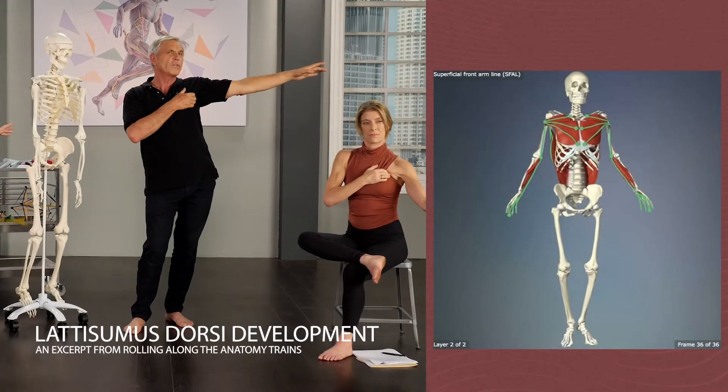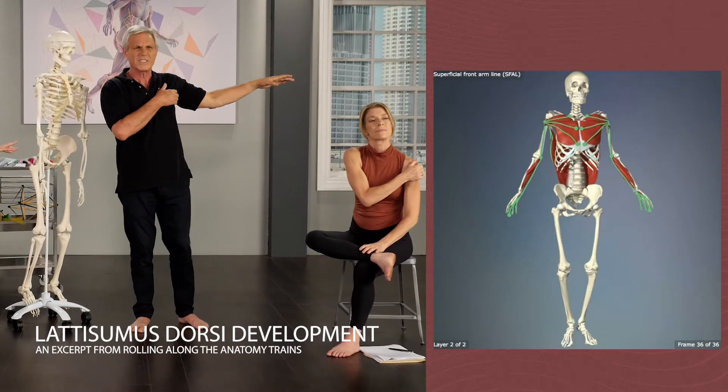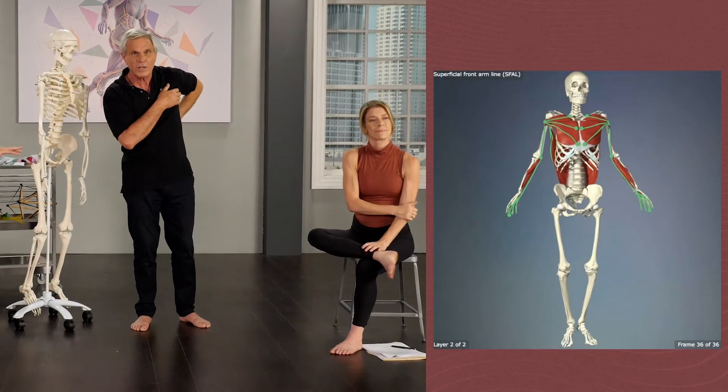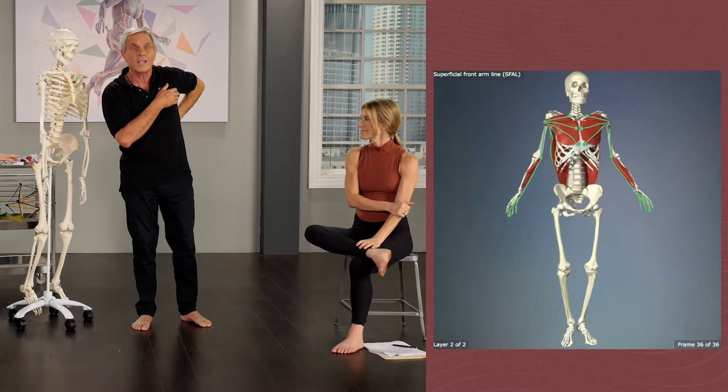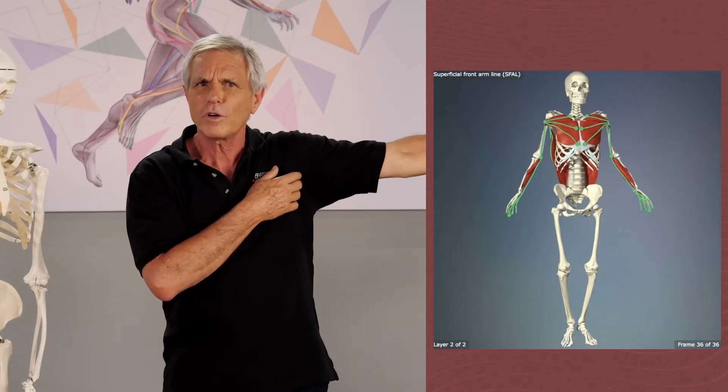Can you see in this picture that the latissimus dorsi is also in this? Latissimus dorsi — that's a back muscle. It says so right in its name: the widest muscle of the back, latissimus dorsi. How come that gets in the superficial front arm line?